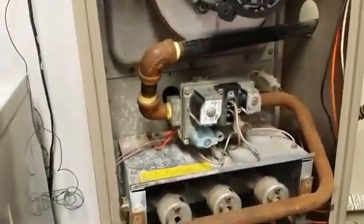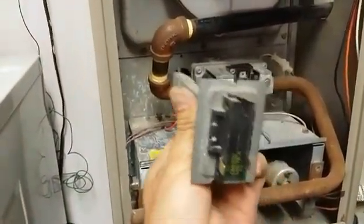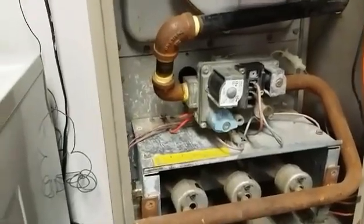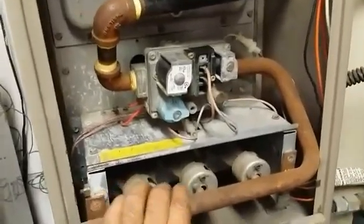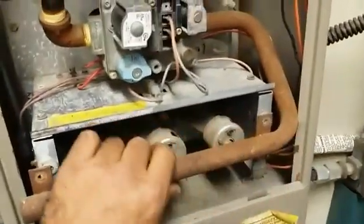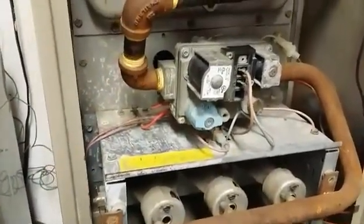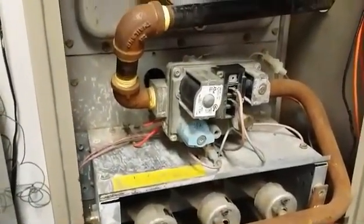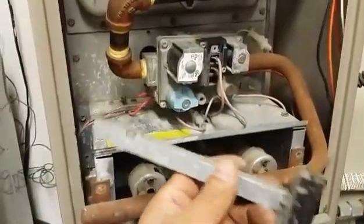It just needs a couple of screws — one on the top and one on the bottom. It took some doing but I managed to get it out. This entire assembly had to be moved backward a little bit; I had to unscrew four things and slide it out of the way so I could get the switch out of there.